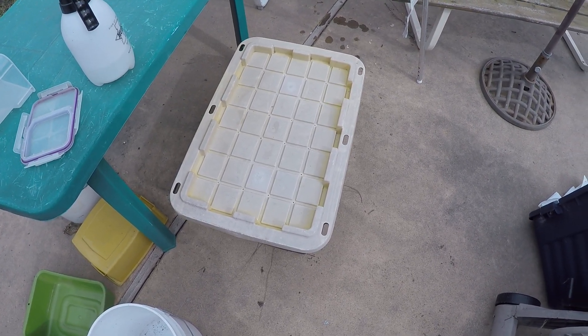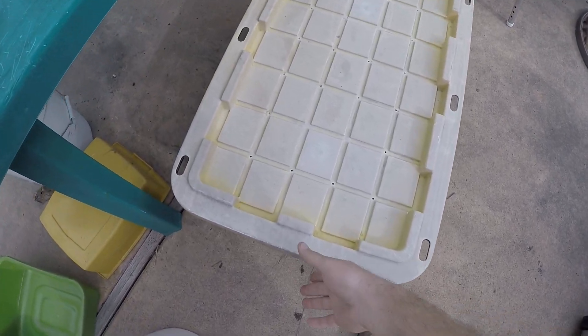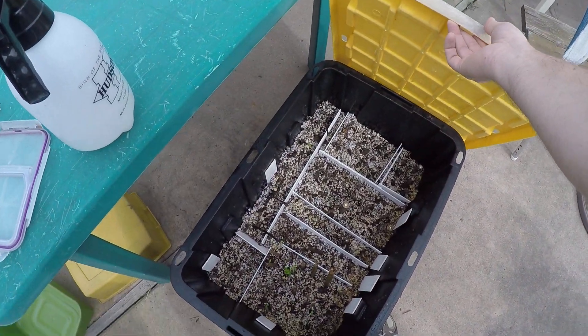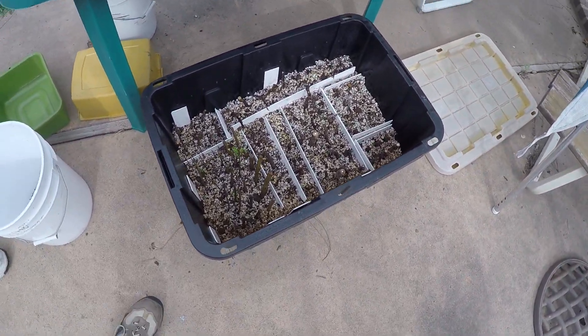It's time to check on our cuttings that we processed a few weeks ago and we've been checking on them throughout the season, taking a look. Here's what we have going on.